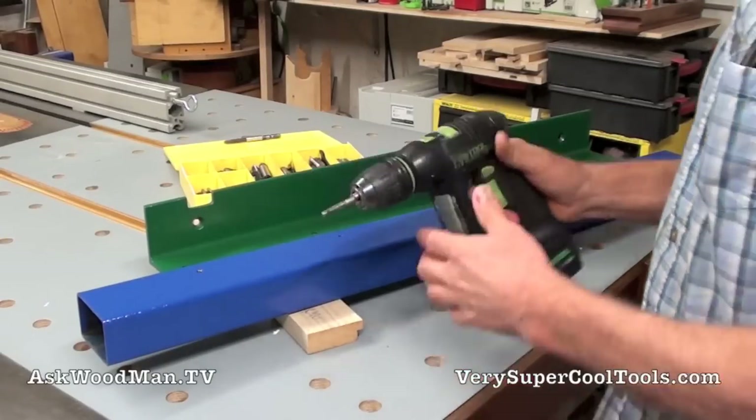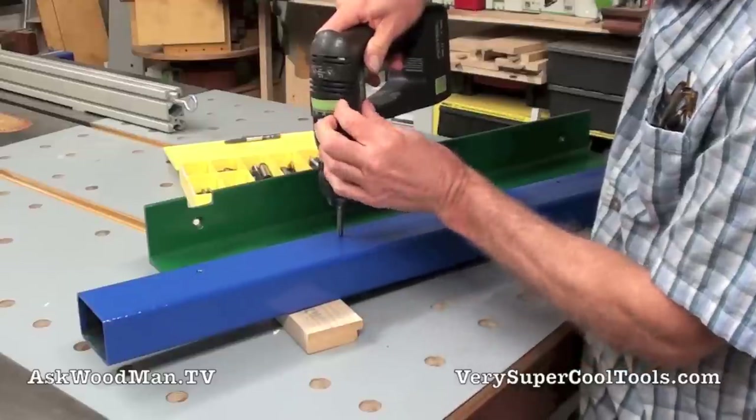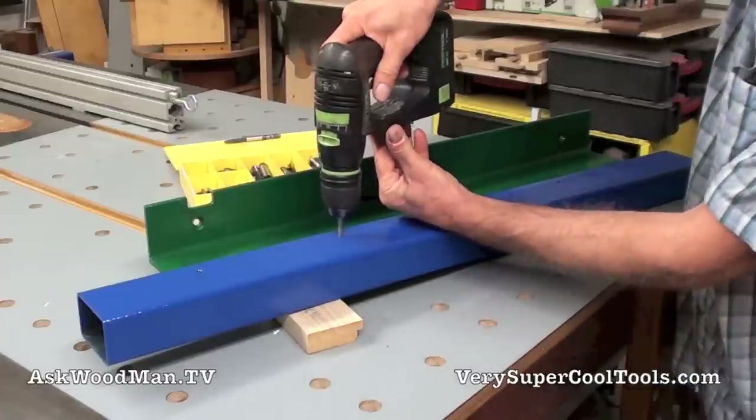I'm just using my cordless drill and I have the quarter-20 tap in here. I've got the clutch all the way open, so I'm just coming down in here and cutting that paint out of those threads.